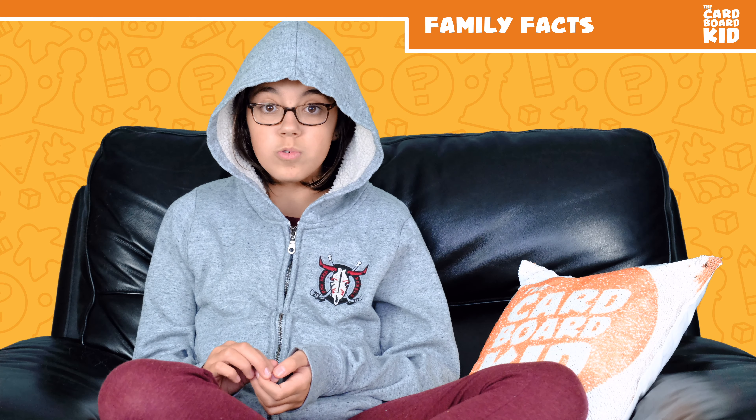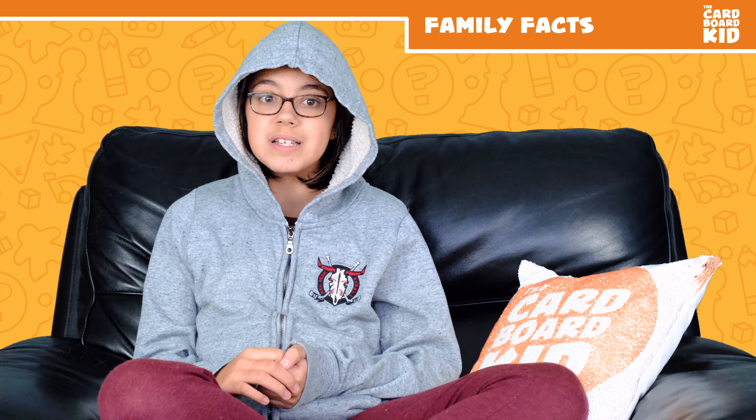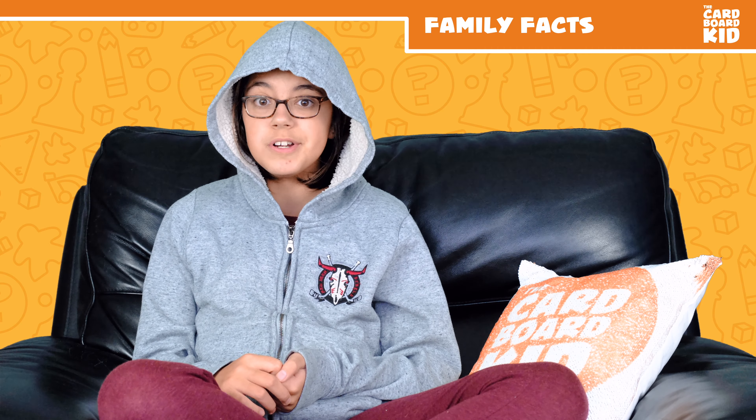A five-year-old could understand the rules, but the memory aspect and maximizing yums and yucks means this will probably be best saved for seven-year-olds, or experienced six-year-olds.